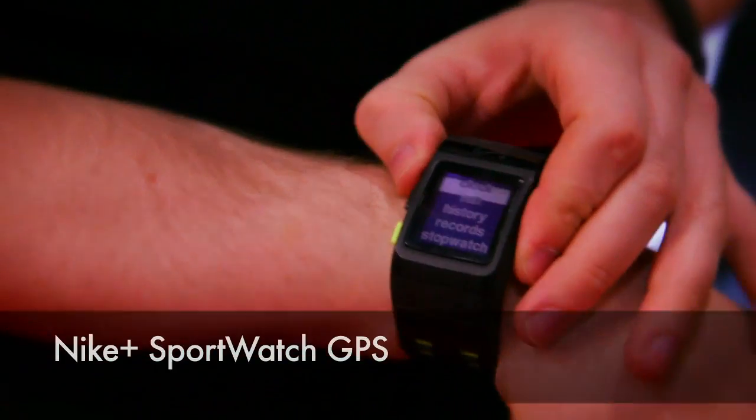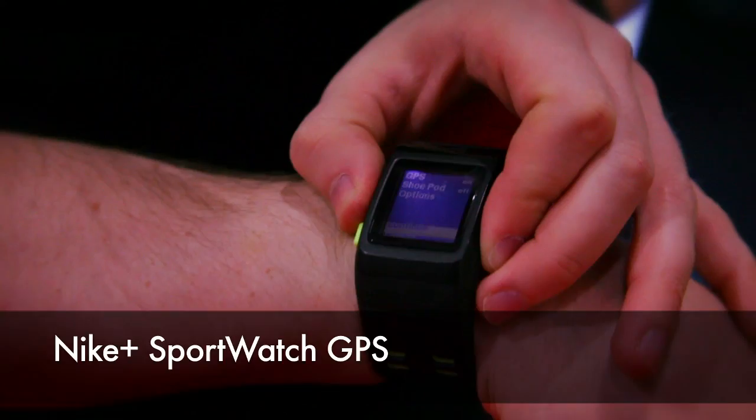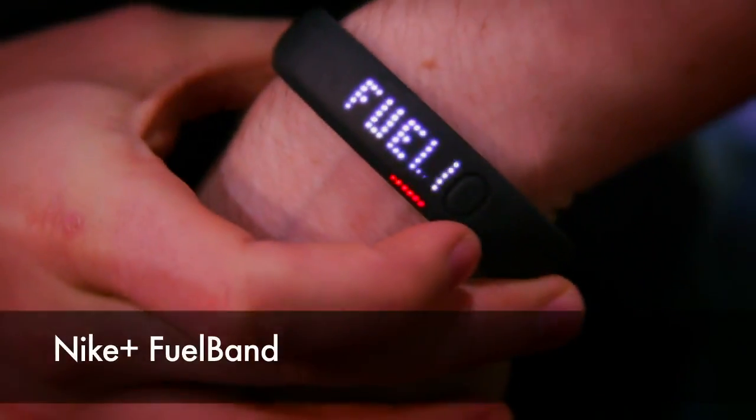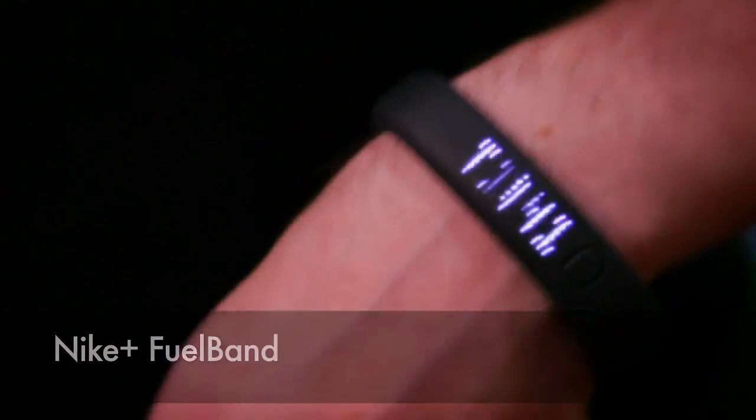We are here at the TomTom stand and we're going to talk about the Nike Sports Watch GPS. You actually have a Nike Fuel Band on your wrist. Yeah, I'm using the Fuel Band — I actually own one of these as well. So talk us through the big differences between the two.